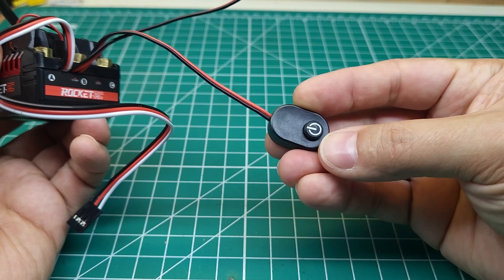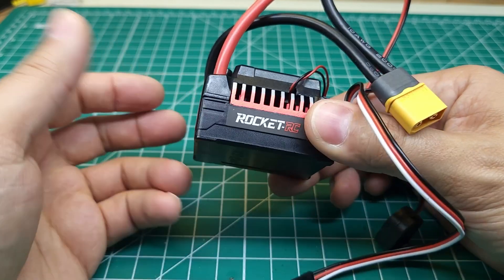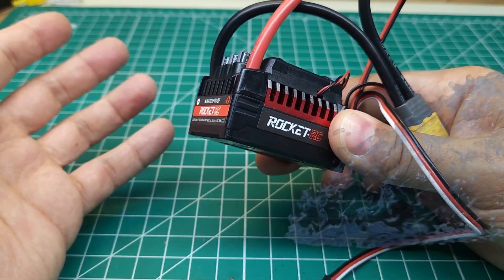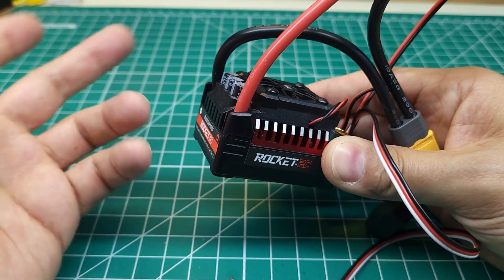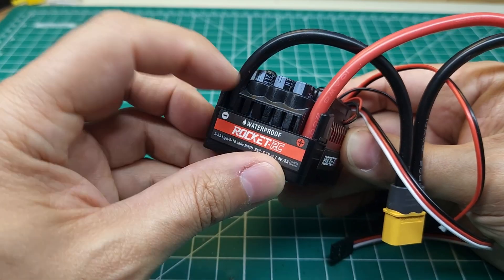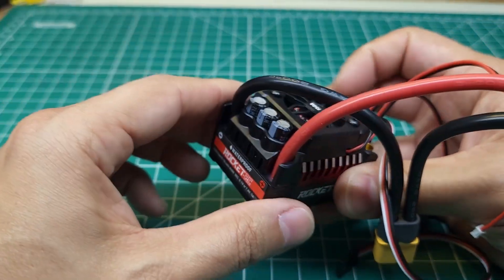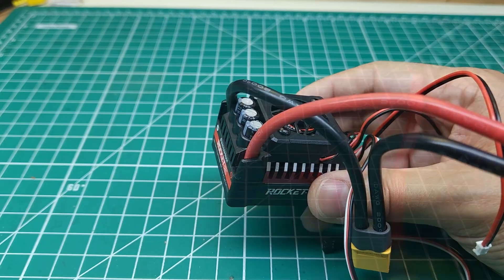Pretty similar to what you would see on the Hobbywing ESCs. It does have a built-in cooling fan, and overall looks pretty good. It is supposed to be waterproof — I'm assuming they just have the board conformally coated or filled with epoxy, like they do with Hobbywing and Castle. I'm not seeing any branding on these capacitors, which is a little bit disappointing, but for a cheaper ESC that's not terribly surprising.